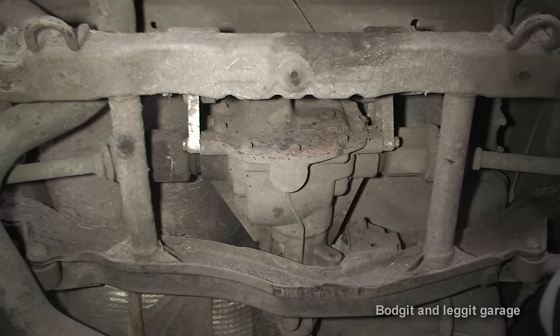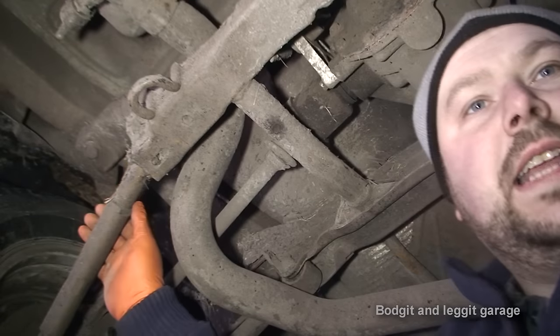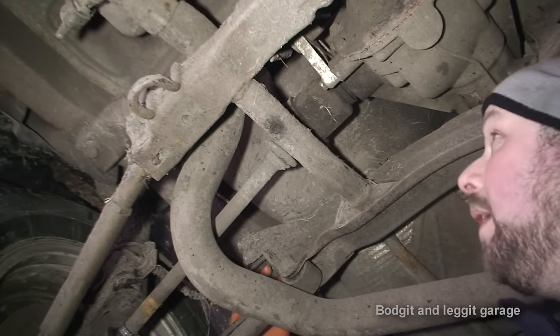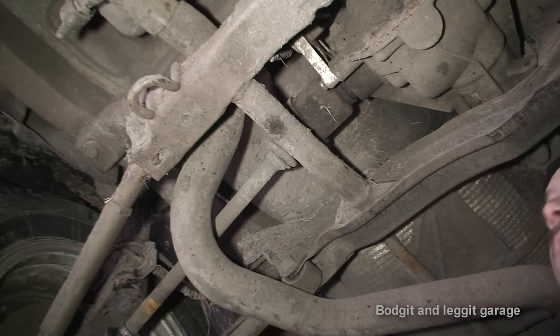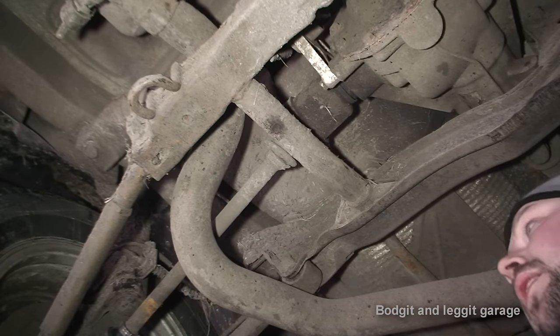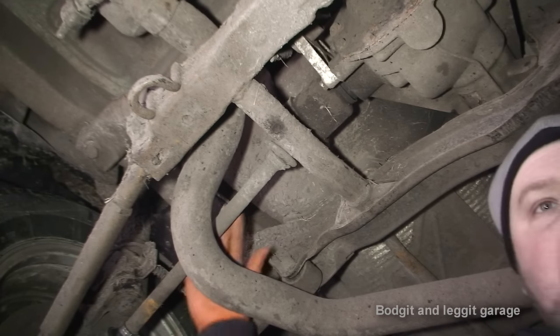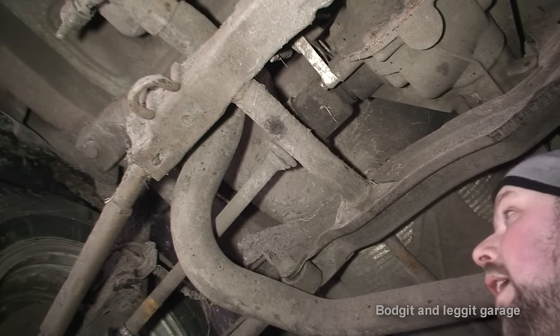Once we've undone all those mounts the diff is technically out, but getting to it isn't particularly simple. We've got a bolt here, and another bolt just here - the exhaust is in the way and there are two bolts on the far side. Drop those four bolts and this whole subframe should drop down, hopefully enough to pull out the drive shafts and get the diff out. But the further the diff comes down, the harder it may be to take out the drive shafts given the angle.